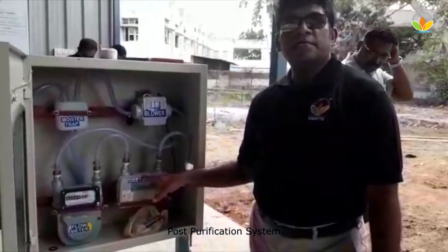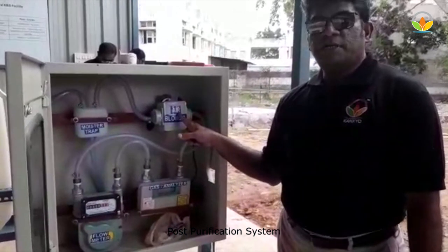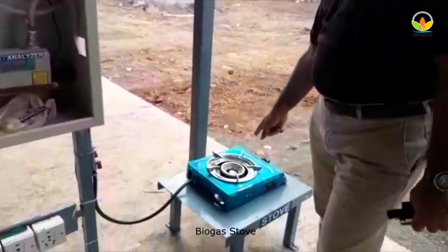So you can see how much methane is present in this gas. And an air blower to boost up the pressure, and then it is given to the stove here.